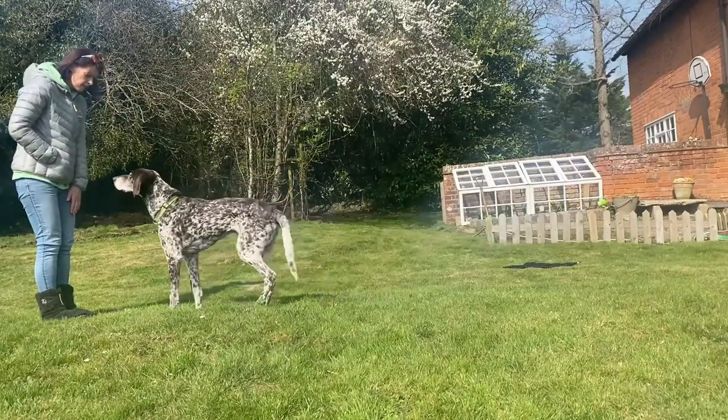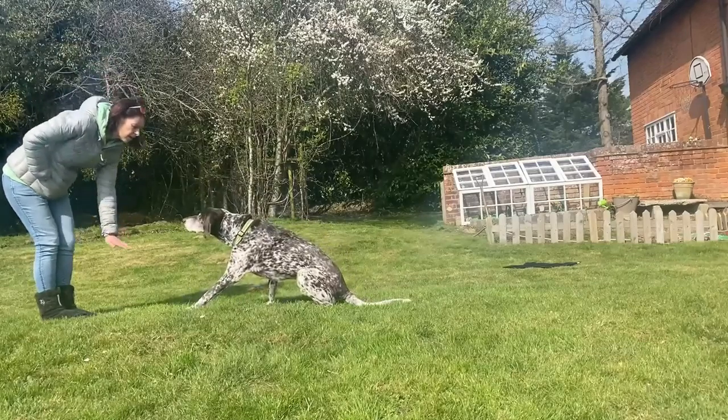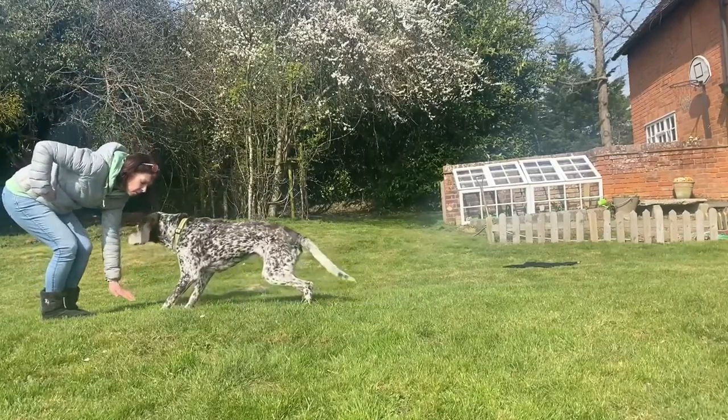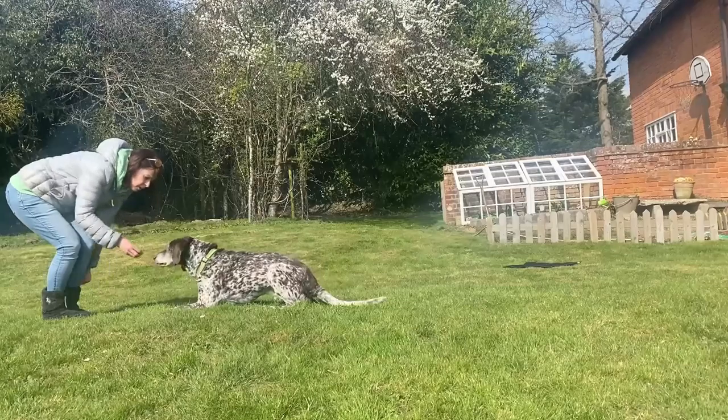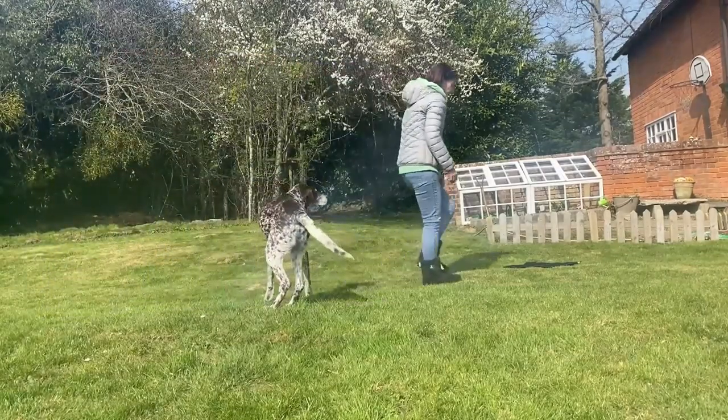So here, this is just getting him used to the commands again — sitting, lying down, staying. Now they can get confused. Sometimes we're not that clear with our signals, even myself, and we've got to be clear for them to understand.